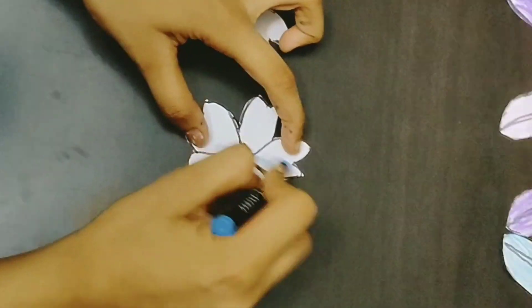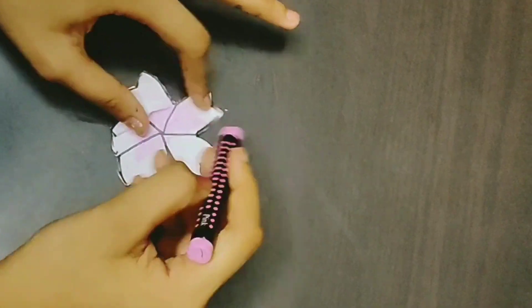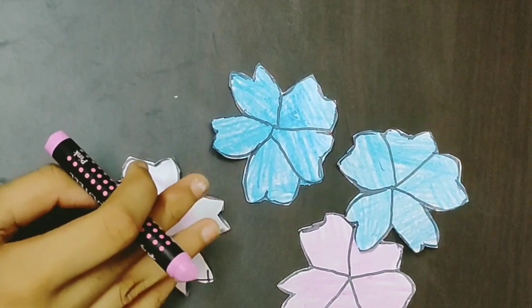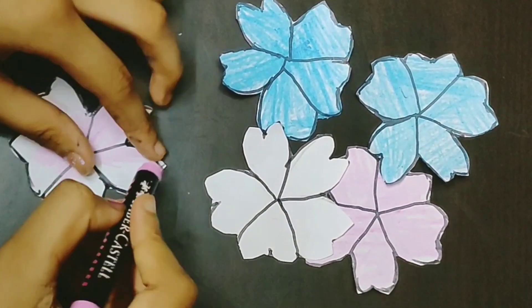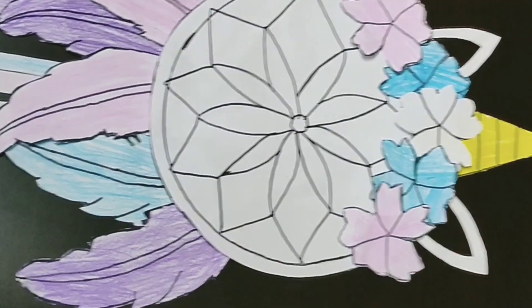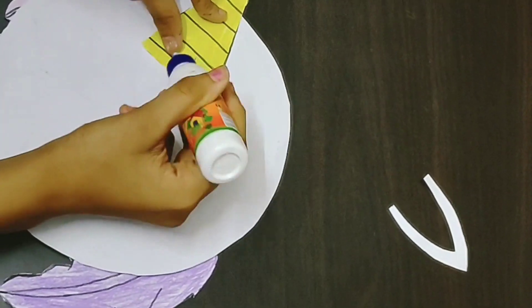Now I'm going to color my flowers. Now I'm coloring my last flower. As you can see, the rest of my flowers are colored.